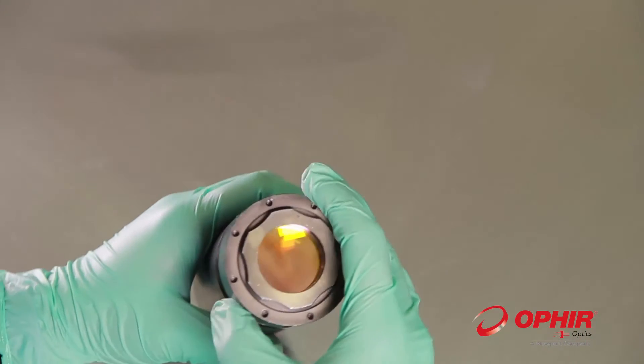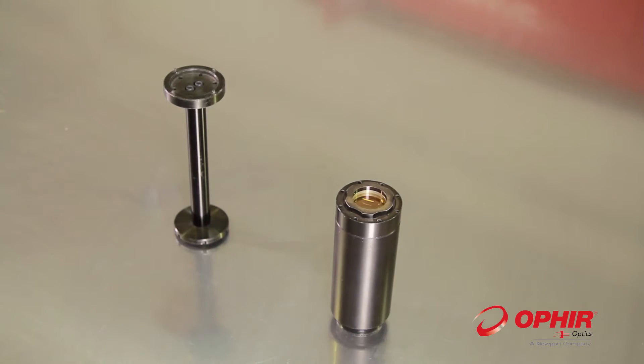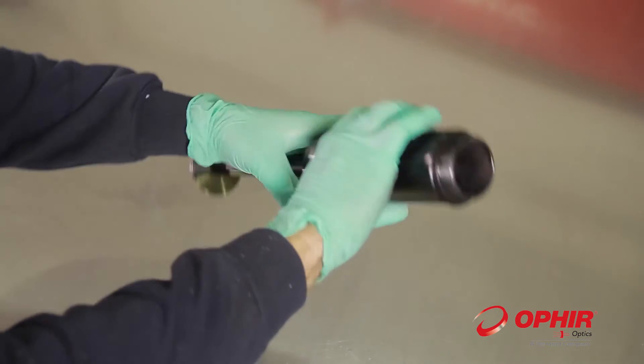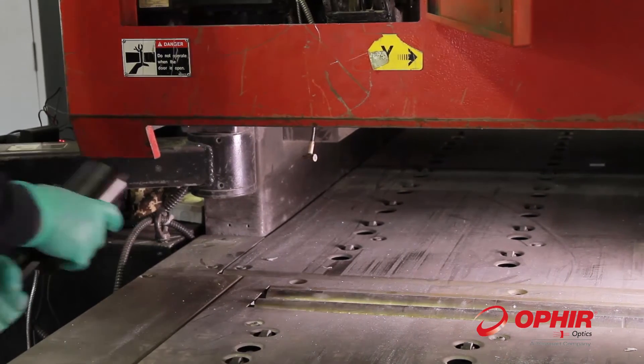Take the EZ-Mount with the lens inside and screw it to the metal pipe. Press the extension rod into the dedicated holes in the Ophir EZ-Mount. Then turn the pipe with the assembled mount upside down. While holding the extension rod and the thick pipe, go to the laser cutting head.